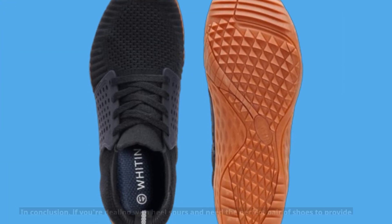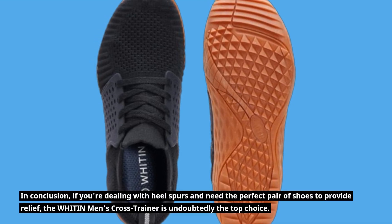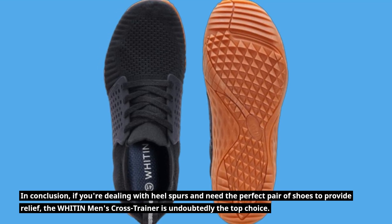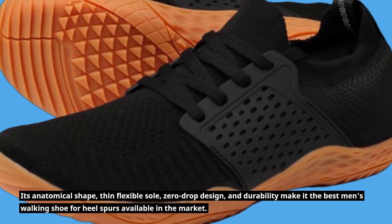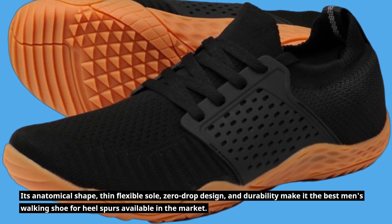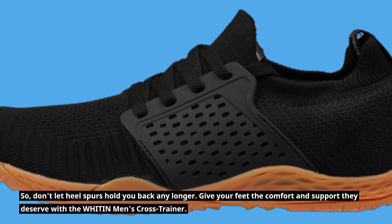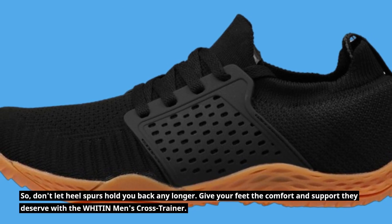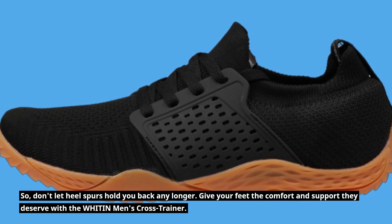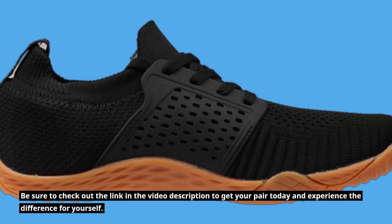In conclusion, if you're dealing with heel spurs and need the perfect pair of shoes to provide relief, the WHITIN Men's Cross Trainer is undoubtedly the top choice. Its anatomical shape, thin flexible sole, zero-drop design, and durability make it the best men's walking shoe for heel spurs available in the market. So, don't let heel spurs hold you back any longer. Give your feet the comfort and support they deserve with the WHITIN Men's Cross Trainer. Be sure to check out the link in the video description to get your pair today and experience the difference for yourself.